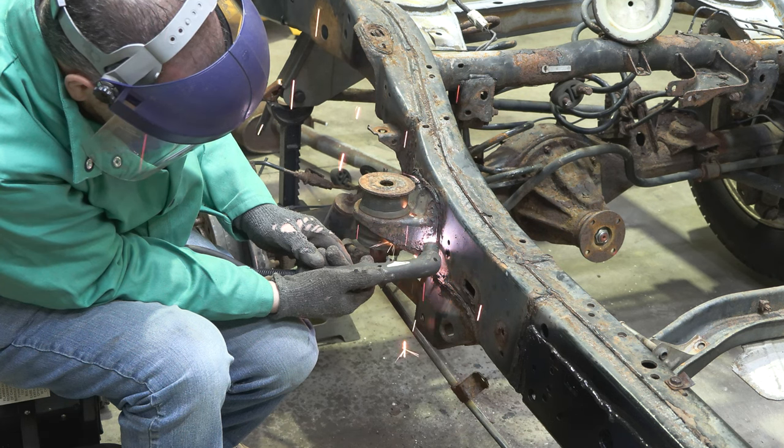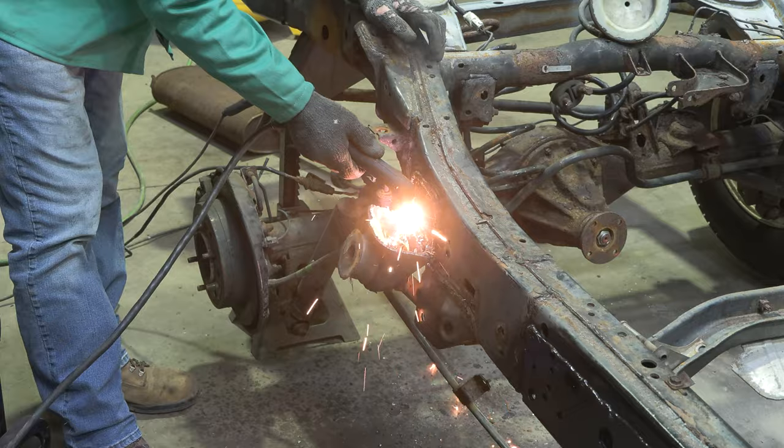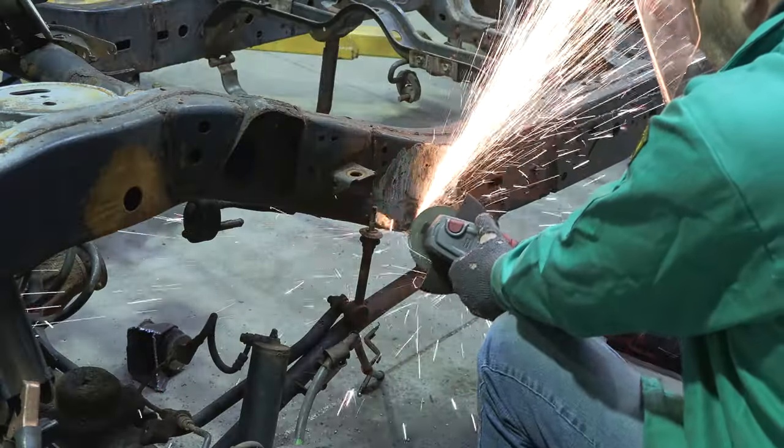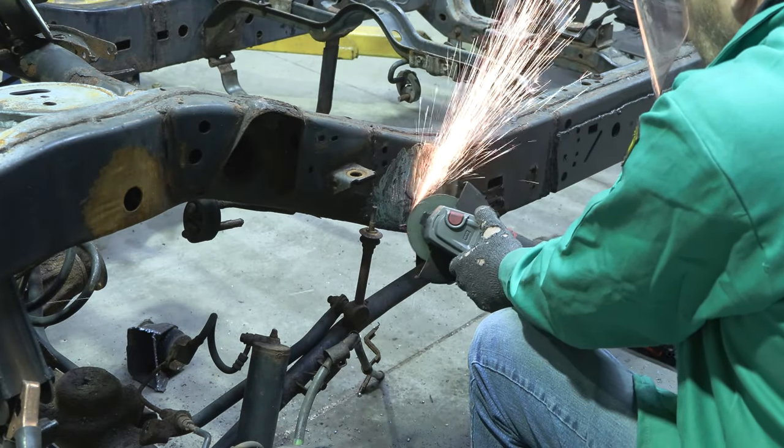Step 2. Remove the body mount bolt and bushing. Cut off the factory body mount. Then, grind down the frame free of rust and debris, revealing bare metal.